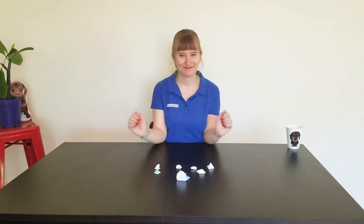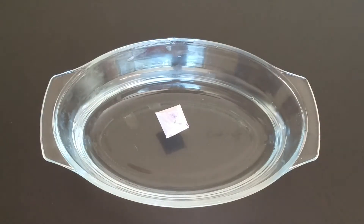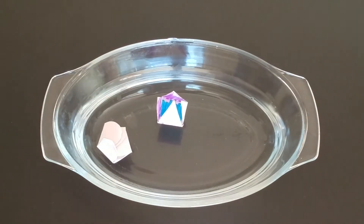Now we're ready for the experiment. Carefully place your paper flowers into the water and watch what happens.